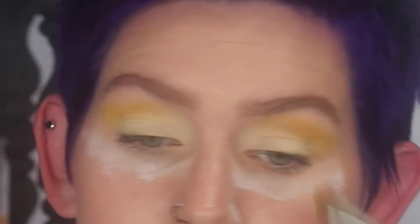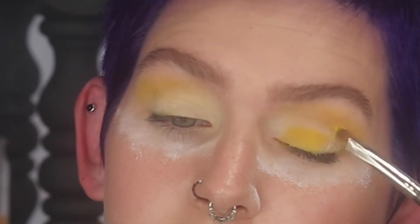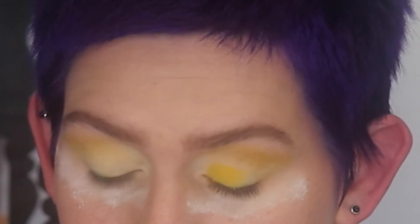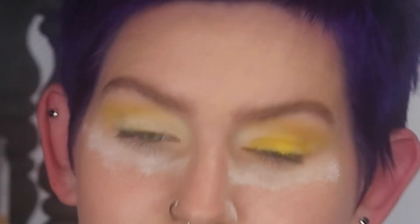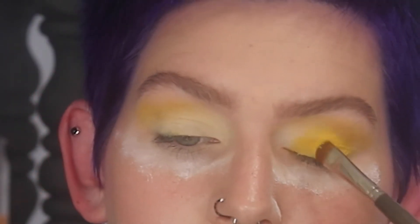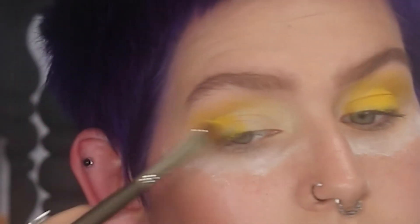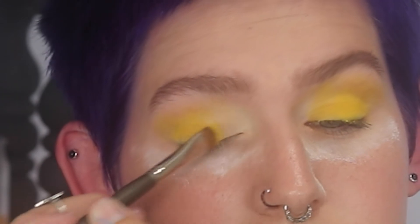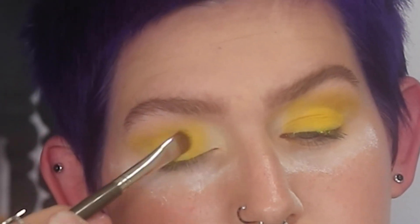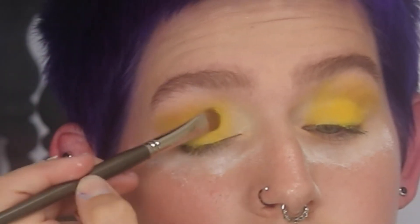I'm taking a flat eyeshadow brush and packing that yellow on top of the concealer — as you can see, it comes out a lot brighter and more neon. This is a really nice yellow that doesn't go on patchy, and there was almost no fallout. I pack the yellow all over the concealer, then for the inner corner I mix the yellow with the white from the palette. I apply the mix first, then add white gradually — I don't want to use white alone as it feels too stark.